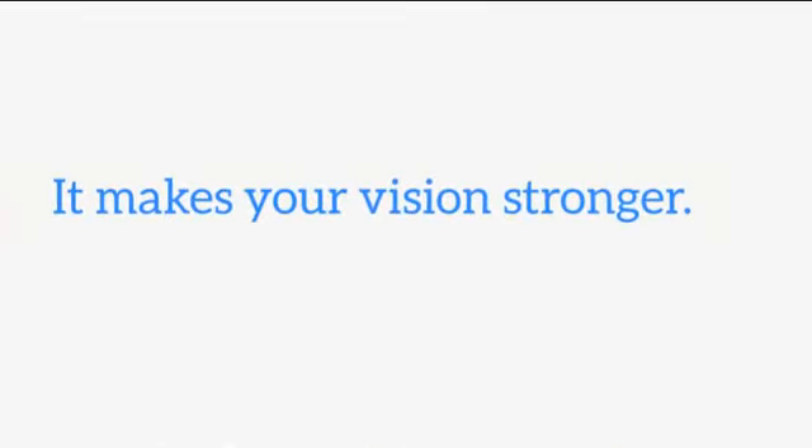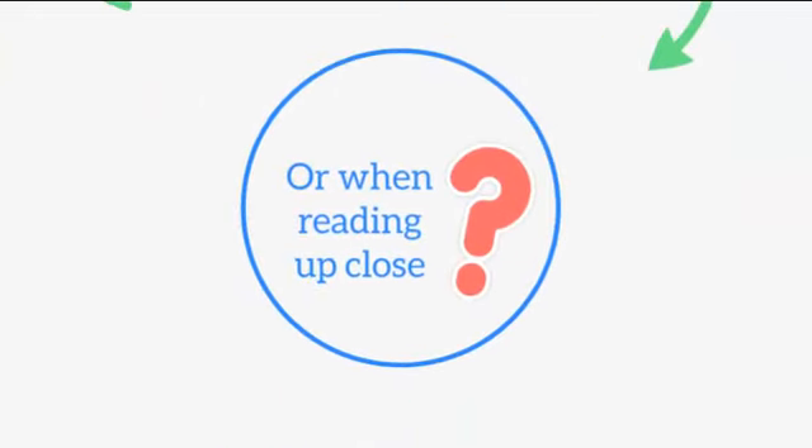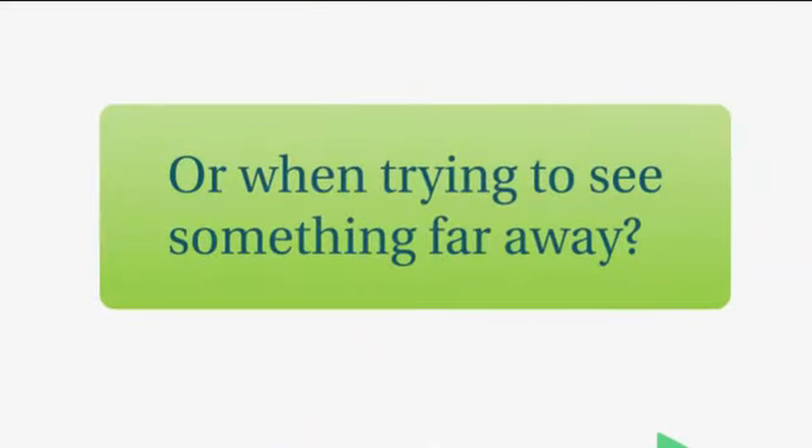It makes your vision stronger. Do you strain your eyes to see the computer? Or when reading up close? Or when trying to see something far away?